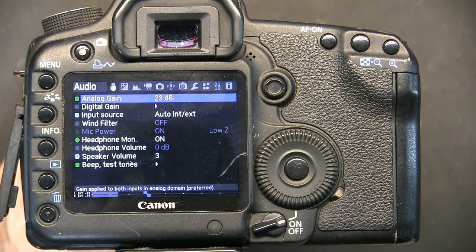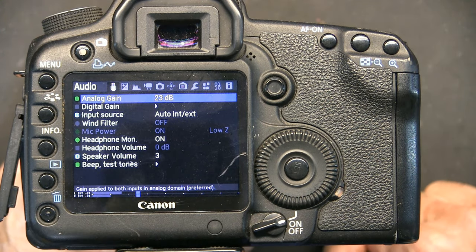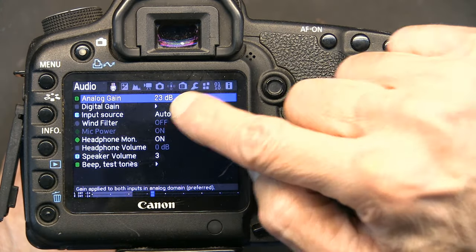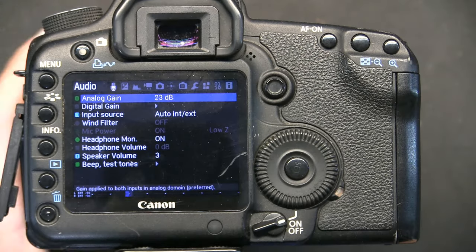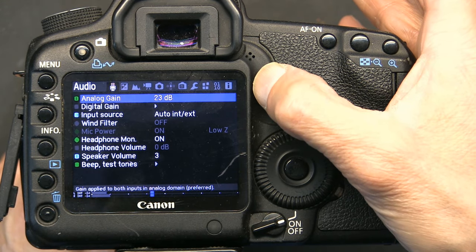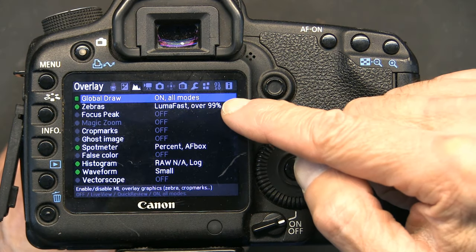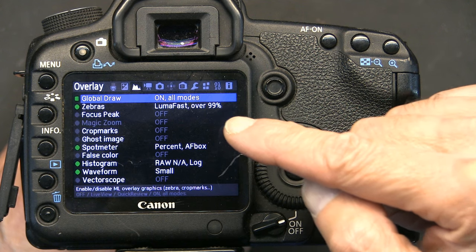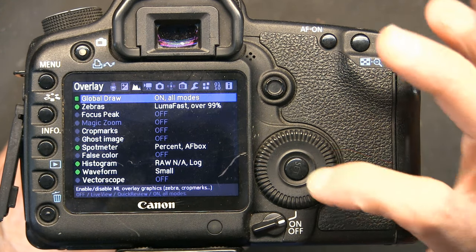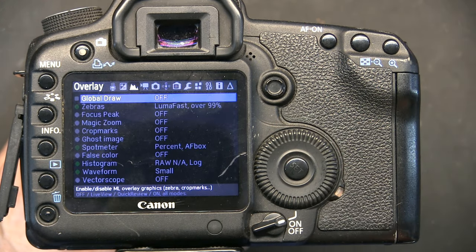However, if you press the delete button twice, it brings up the Magic Lantern firmware. This is the Magic Lantern interface - even the camera's microphone is picking up my voice. In this screen you go to the top menu which looks like a little mountain - it's actually a graph. Right there you have to disable Global Draw. Global Draw must be off so it won't emit on-screen display. Click OK, scroll to Off, and you're done.